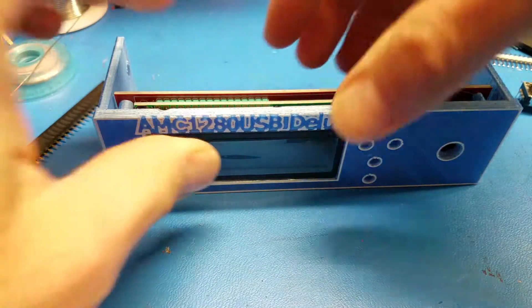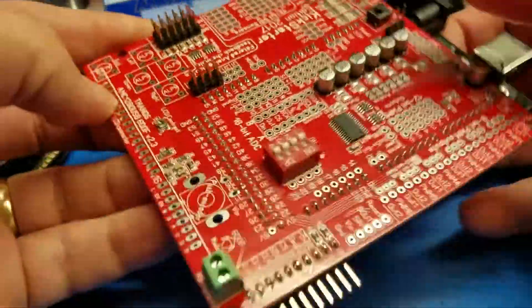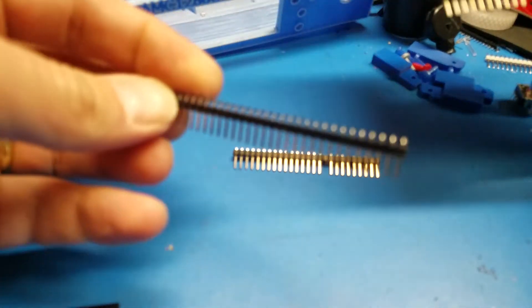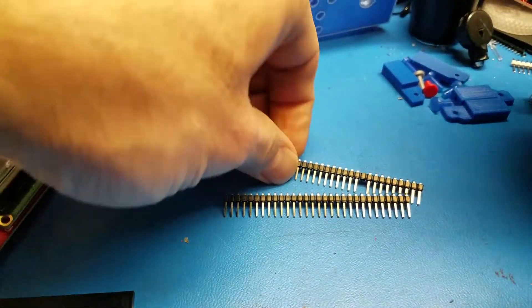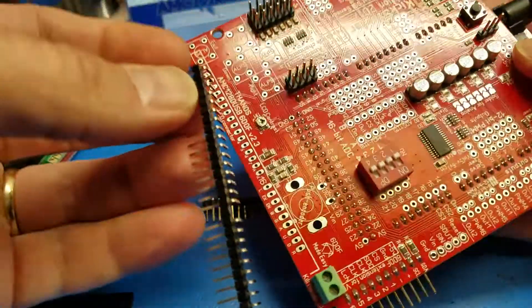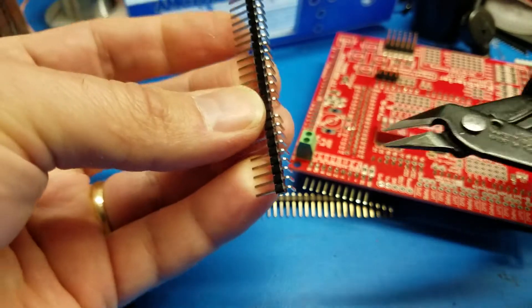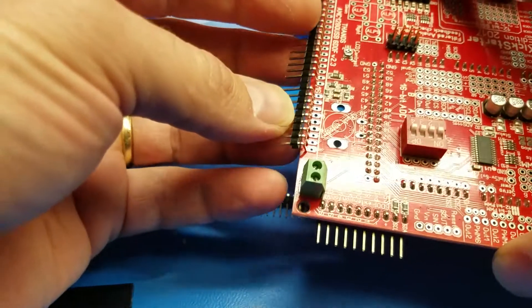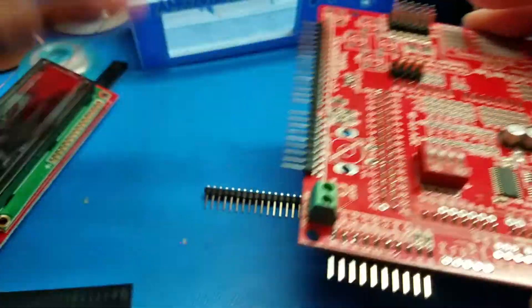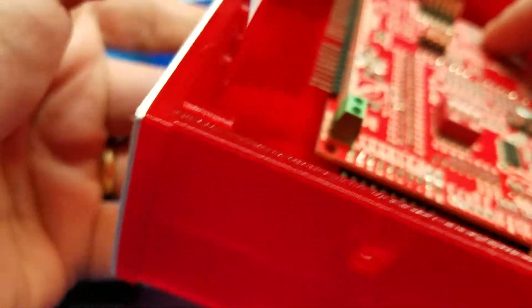After this is done, you may want to place the connector for the main board. You're going to need some 90-degree male pins, which you cut to exactly the right length. Then you remove one pin — you can remove it easily by using wire cutters, just grab it and pull it out. This connector will have to sit like this, and the reason is that when you mount it in the box, it will sit at this angle.